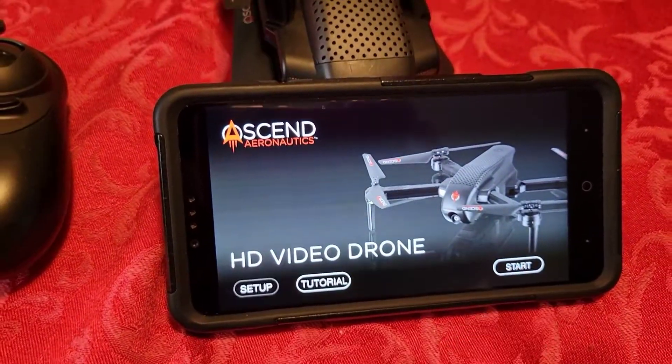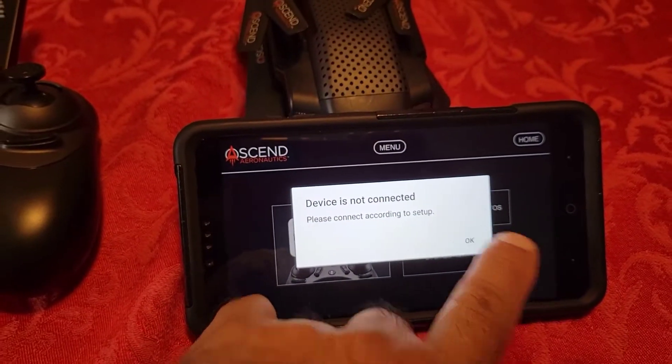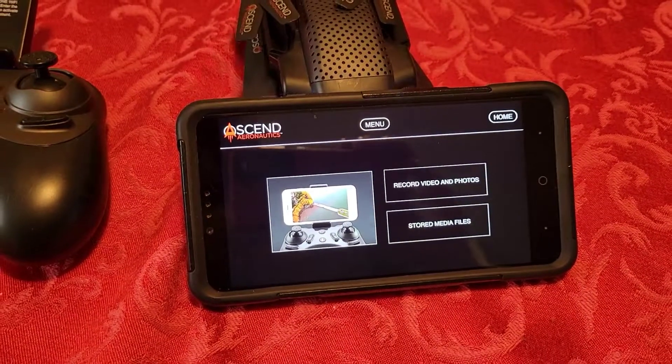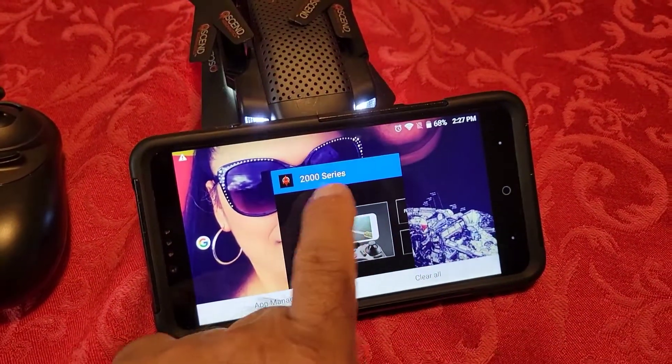So I hit start — device is not connected. Okay, it's not connected. I didn't connect the Wi-Fi. I have to connect the Wi-Fi or it's not going to work. So let's go ahead and do that.